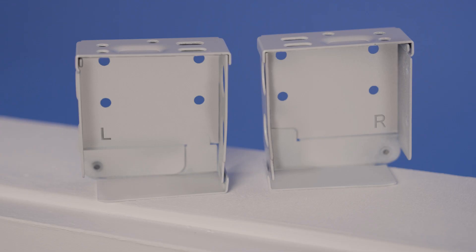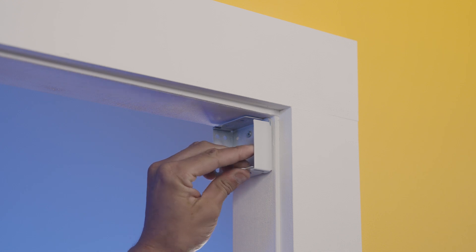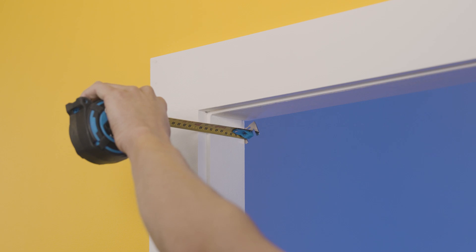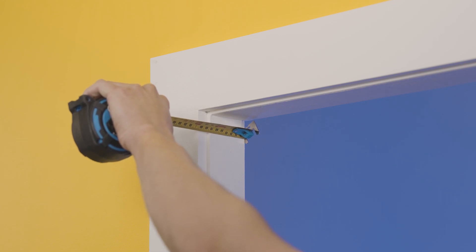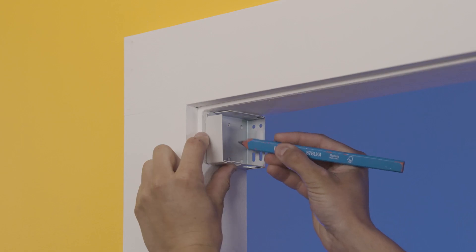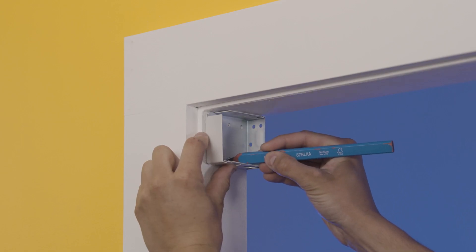Your end brackets will either have an L or an R on them indicating what side they should be attached to. They open from the front, ready to receive the blind. For a reveal fit, start by measuring out the depth you need to install your brackets and use a pencil to mark where they will be positioned.